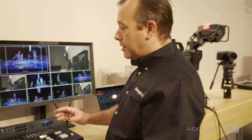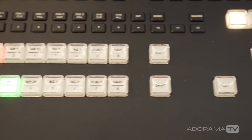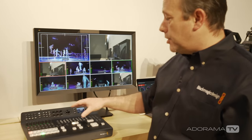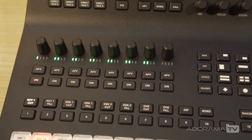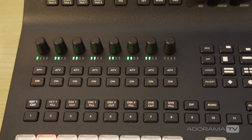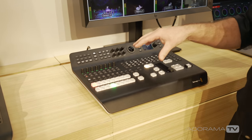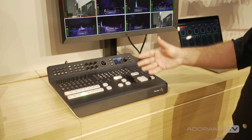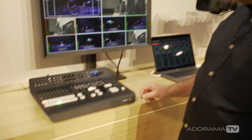What you get with this product is complete control over your program and preview as well as all of your live effects and transitions. You also get camera control when you're using Blackmagic cameras, directly built in to the panel. You can control all the transition timings, the lengths, and basically get full control of the switcher from the panel.